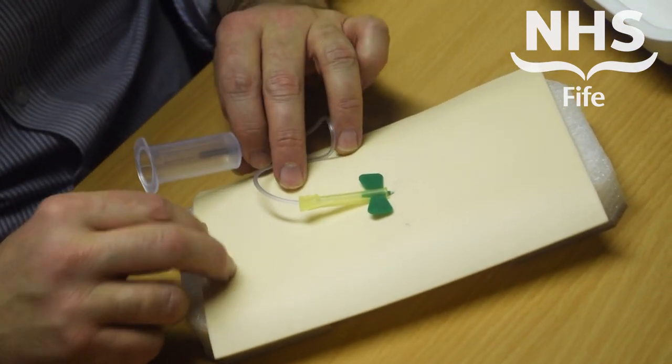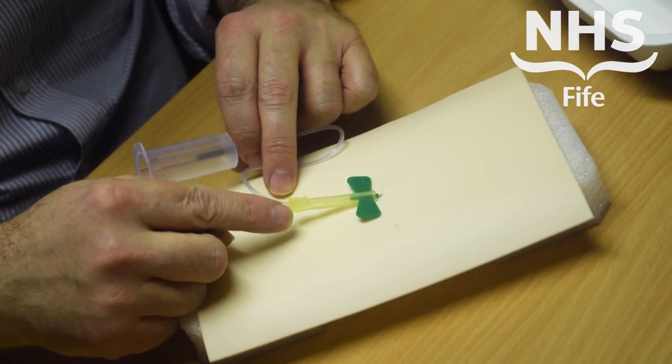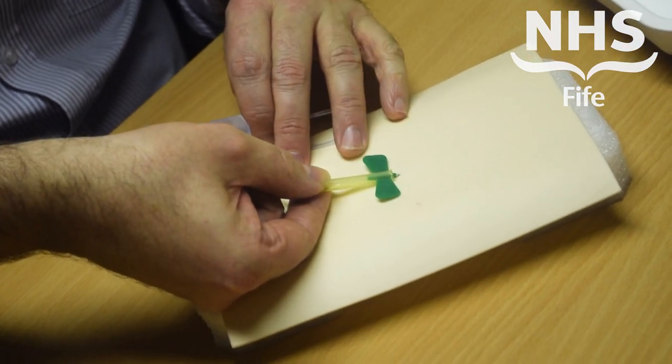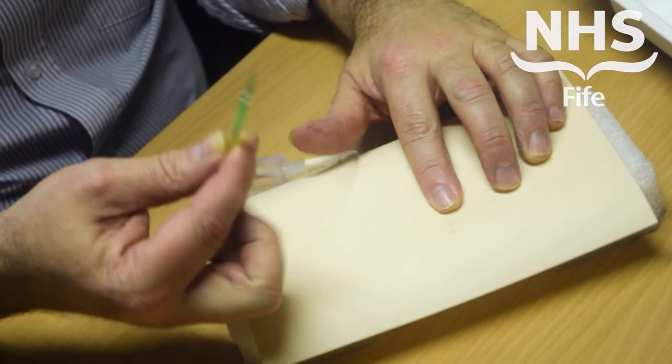When it's time to remove the device, grip it with your thumb and forefinger. You'll see there's a little thumb indentation there. You want to hold on to the yellow part of the device using your thumb with the forefinger underneath. That can be removed, and obviously you would apply pressure to the wound for the patient.